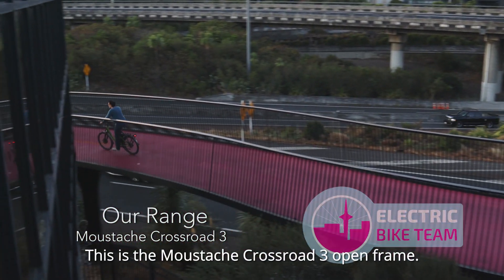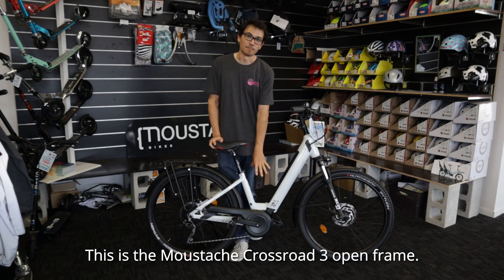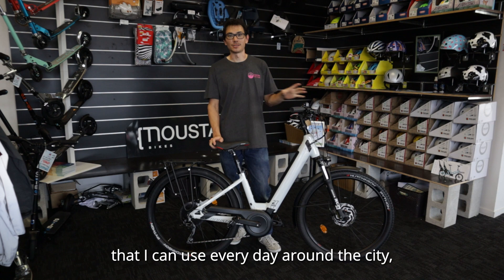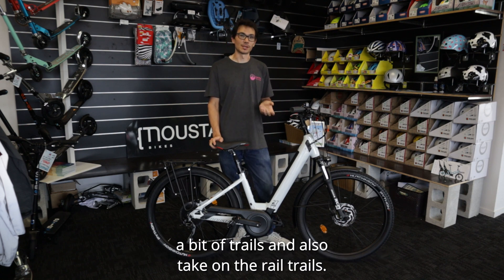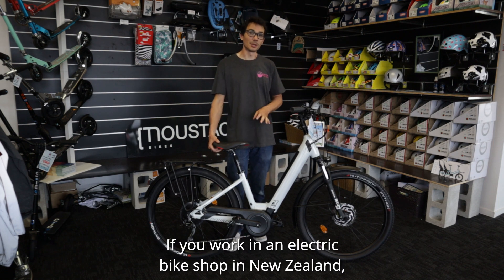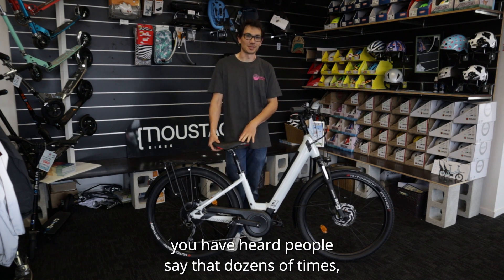This is the Moustache Crossroad 3 Open Frame. I'm looking for an electric bike that I can use every day around the city, a bit of trails, and also take on the rail trails. If you work in an electric bike shop in New Zealand, you have heard people say that dozens of times.